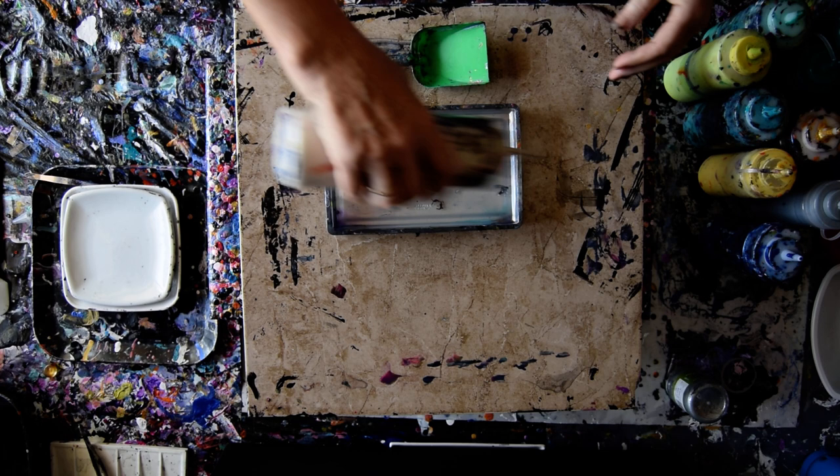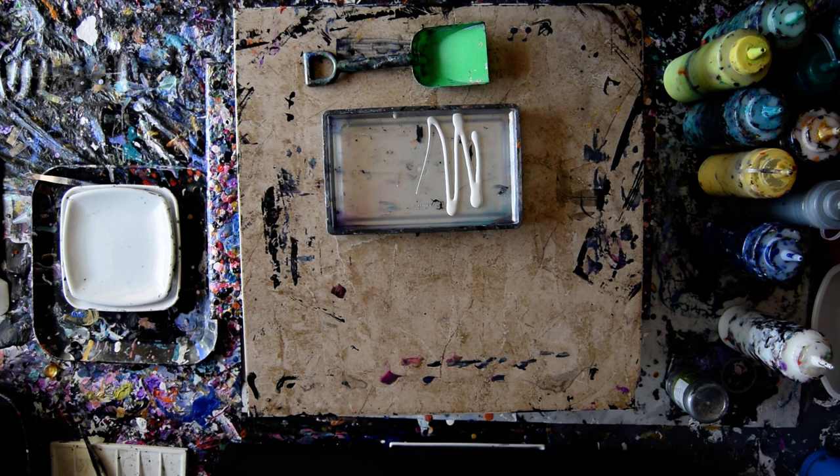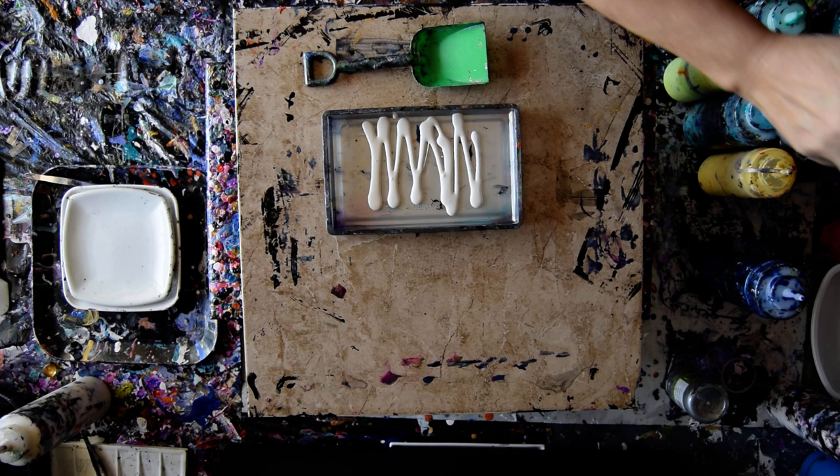I am going to fill a container with some paint as long as it will come out. Let's find some different paint — it's an Anita's White Metallic. I keep one with a slightly larger opening at the top for just moments such as that. So I have other colors I'm going to add and this is going to be my foliage.